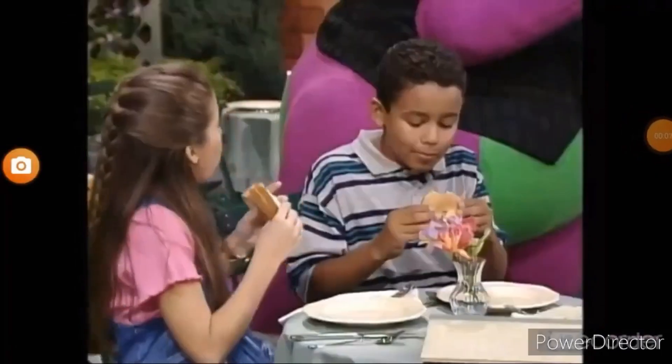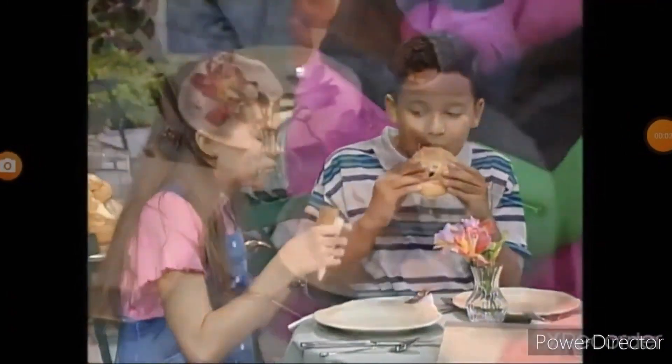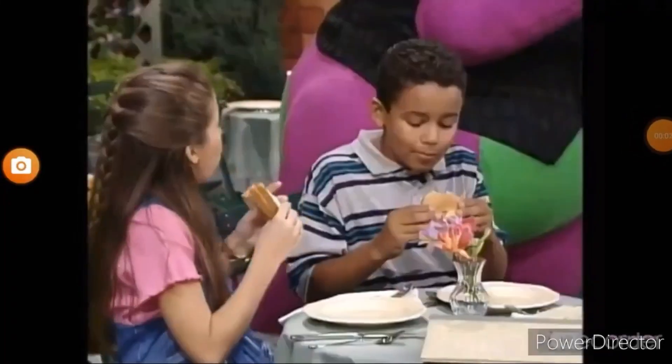Hop up and down! Flap your arms! That's it! Just like a bird! Now, can you wiggle your fingers? Oh, keep wiggling!